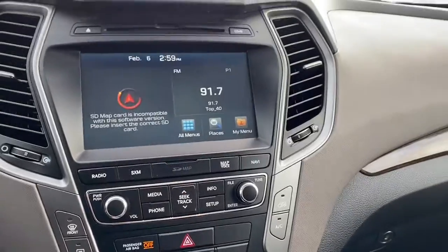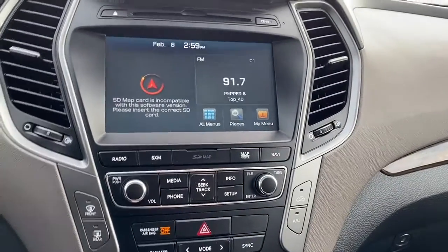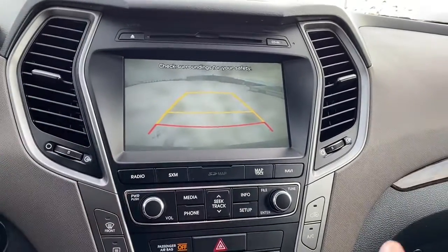It has a backup camera with park assist so those lines will line up to nicely guide you into the stall you are backing into, and the sensors will show up on the dash.